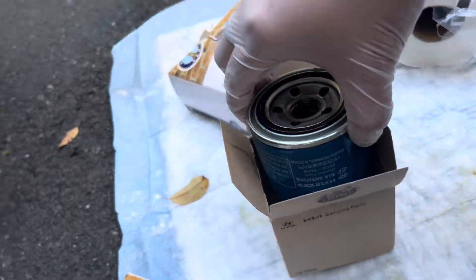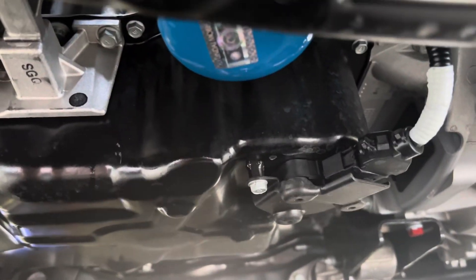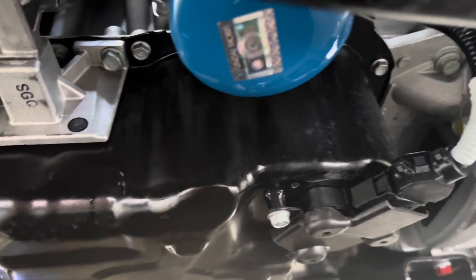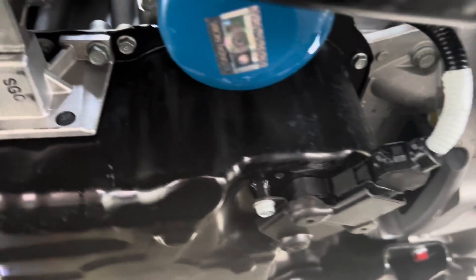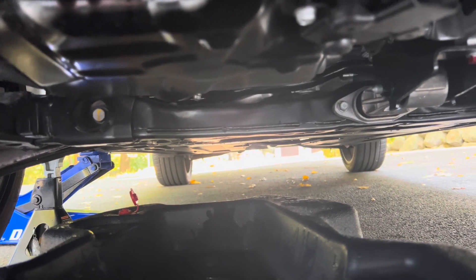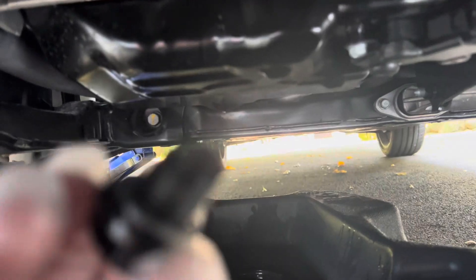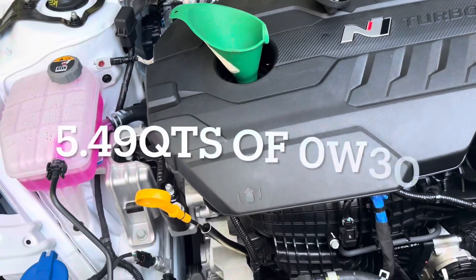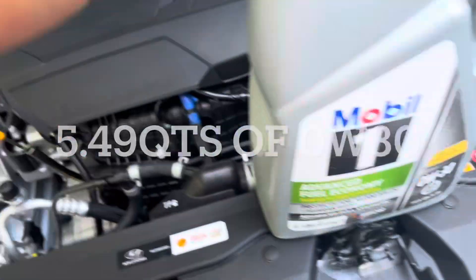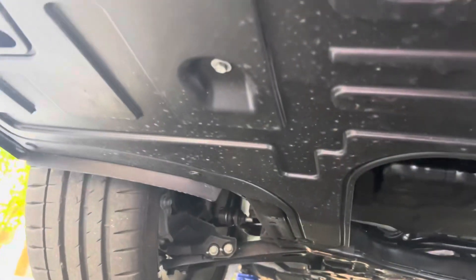Got the old oil filter out. We have the same replacement filter — it's already installed in the car. New filter is installed; make it hand tight, do not wrench it down. Once you see very little drips like that, you can start putting your drain bolt back in. After you wrench it tight underneath, fill up with five and a half quarts of 0W-30.